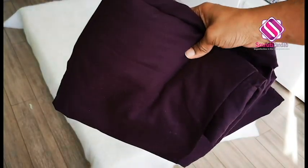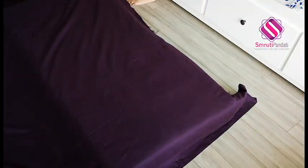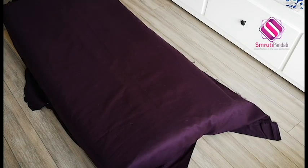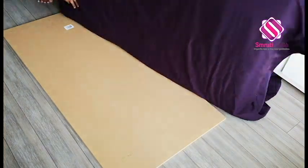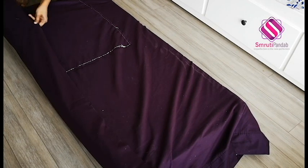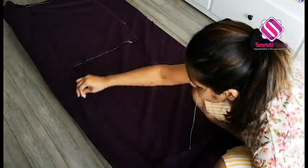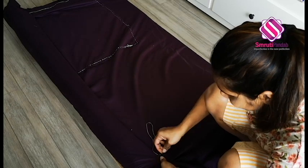Done. Next, I am using this old bed sheet — it's the same one that I used in last year's project. Press it quickly and cover it on the foam. Now we will flip the side and stitch it.